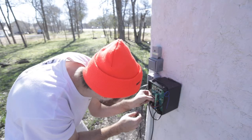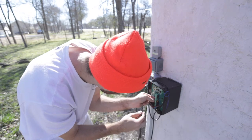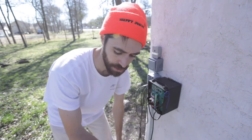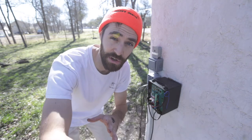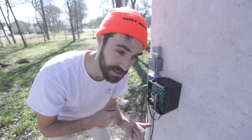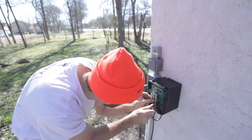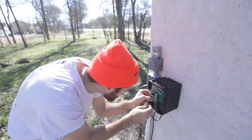Another issue I had was the gates closing in the wrong order. The gate closest to the control box is the first operator — also called the master — and the further gate is the second operator. I had to switch them so the lock works correctly. If they're not in the right order they'll just hit each other, so either switch the operators or make sure you install the latch on the correct side.